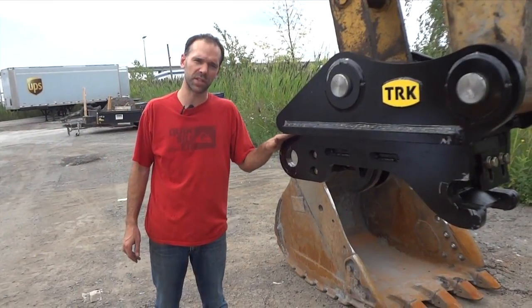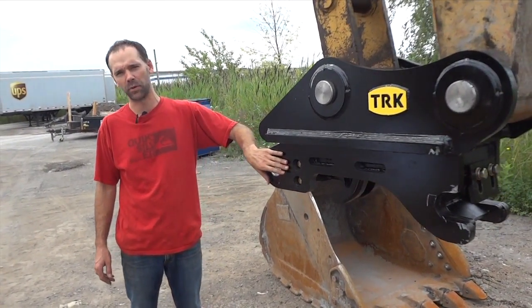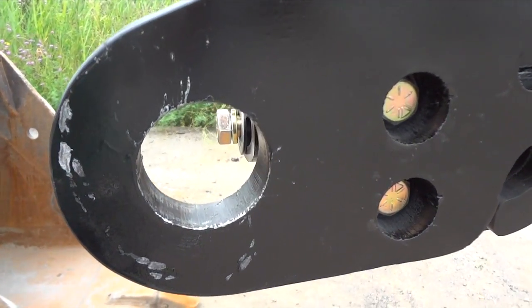You'll notice that our quick couplers always come with a lifting eye built into them, located on the bottom side of the coupler, so you can leave a shackle on all the time without having to worry about it getting tied up in your linkage.